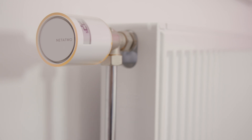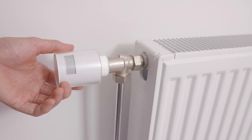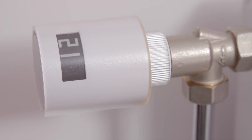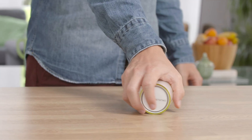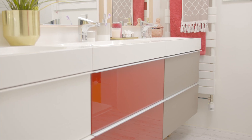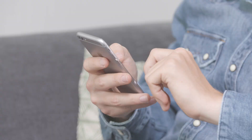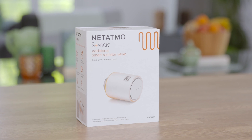The display shows the room temperature. To change the temperature set point, turn the valve clockwise or anti-clockwise. The set point temperature is temporarily displayed on a black background. Repeat the process for the second valve of your starter pack. Your Netatmo Smart Radiator Valves are now ready to use. Continue exploring the app to set up your personalized schedule and save energy. To control more rooms, complete the starter pack with additional smart radiator valves.